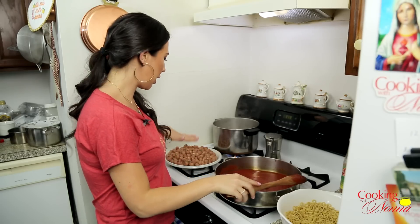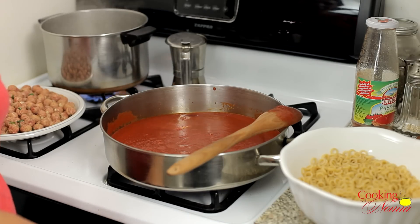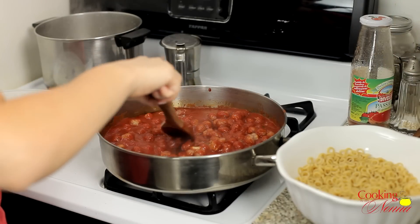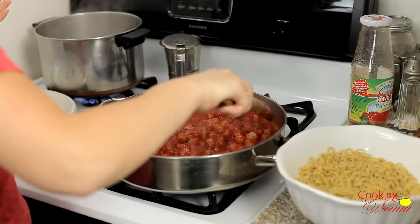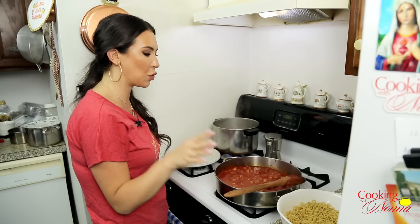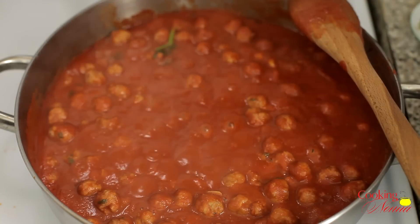Once this is boiling I'm gonna add in all my little meatballs. It's always good when one kind of breaks and incorporates itself into the sauce. Once this boils again I'm just gonna lower it to a simmer and let it cook for about 15 to 20 minutes — that'll ensure our little meatballs are totally cooked. Then we can cook our pasta and mix it all together. I'm gonna let this simmer, and in the meantime I'll cook our pasta when this has about 10 minutes to go.